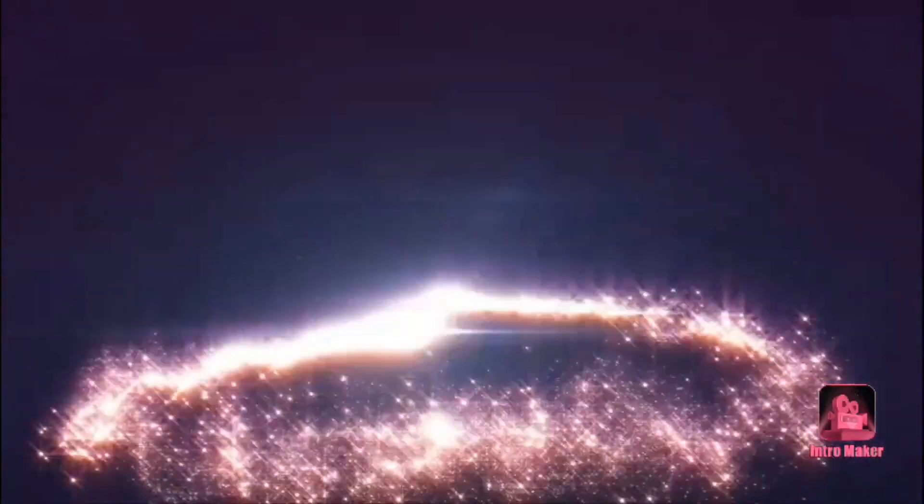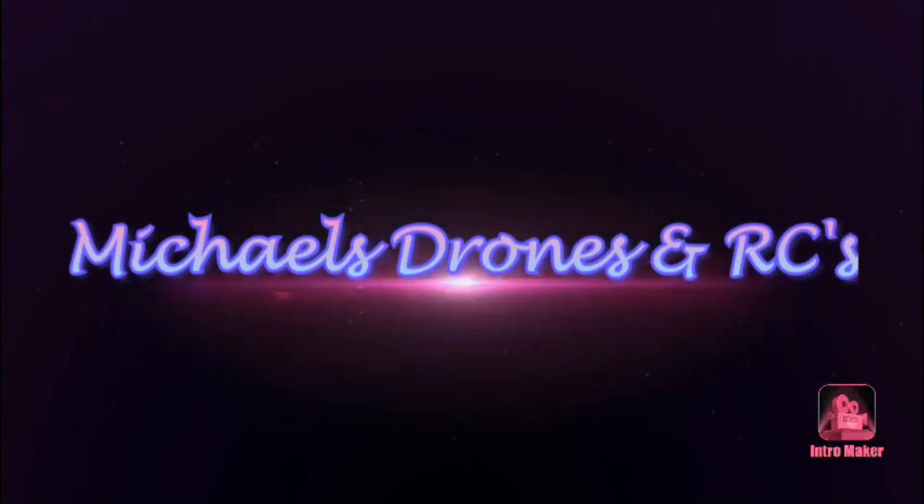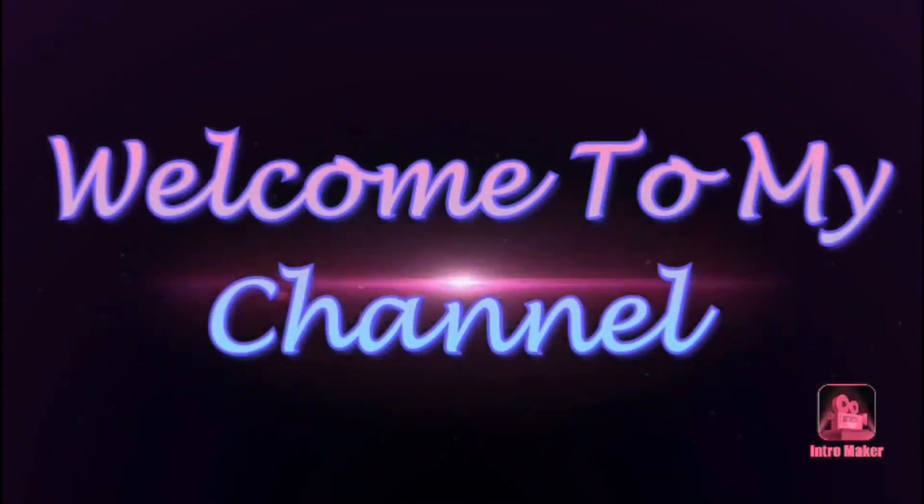Welcome everyone to Michael's Drones and RC. Tonight I'm taking out the Syma X600 for a short flight. Welcome back everyone. I brought the Syma X600 out for a short flight.